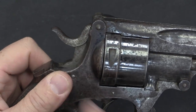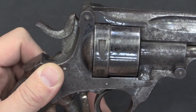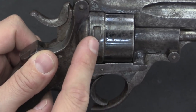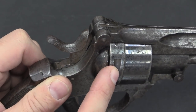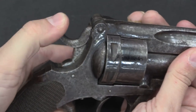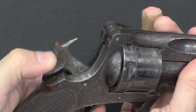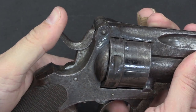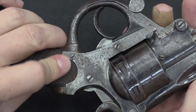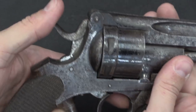Worth noting: when you unlock it, it actually cams the firing pin back, or cams the whole hammer back. That ensures you don't accidentally set off a cartridge when you close this on a fresh loaded cylinder, because there is no half-cock notch. It's possible that there was a half-cock notch originally and it has completely worn away, but without looking at the internals — and these screws are a little buggered up — I don't know that detail for sure.